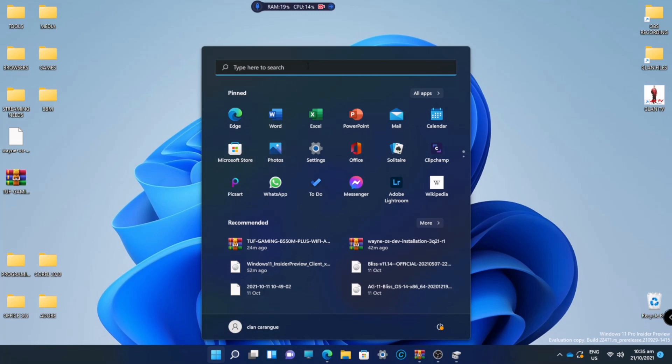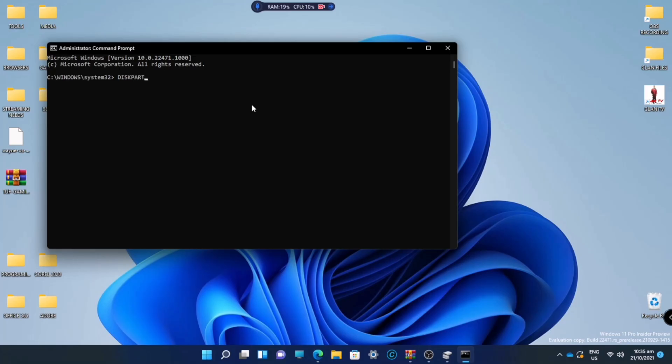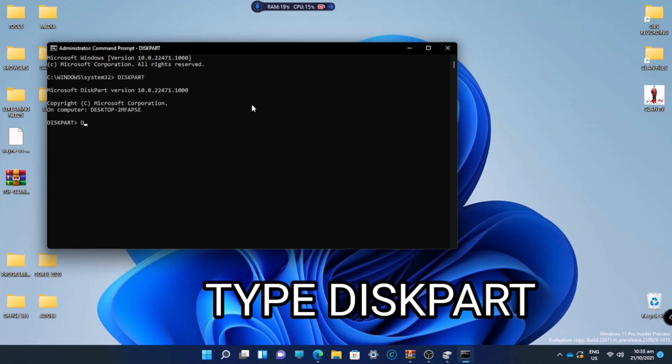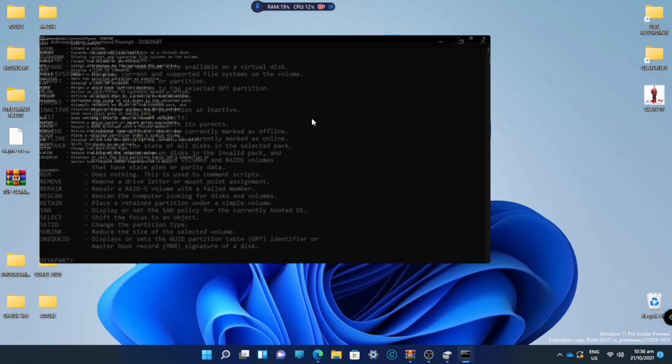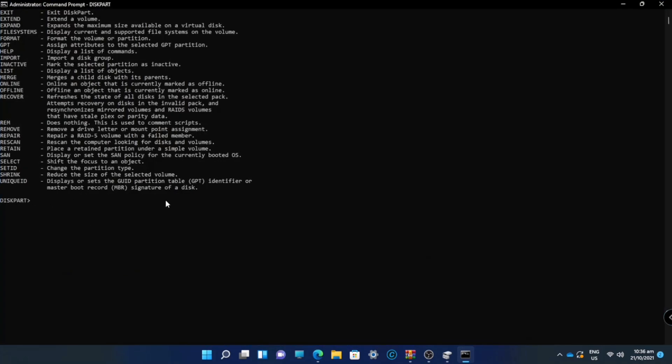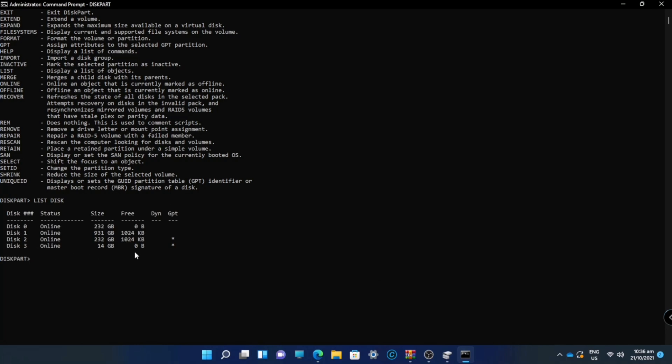Go to the search menu and type CMD. Run it as administrator. Once you are in CMD, type 'diskpart' — make sure you put a space. Once it appears, type 'list disk'. As you can see, we have 4 disks here.